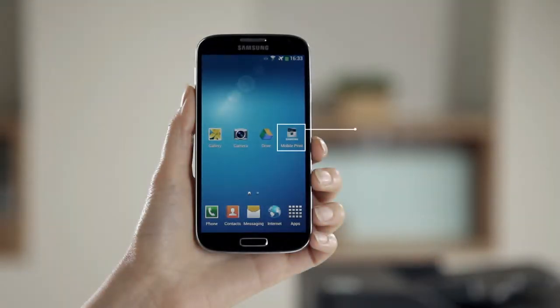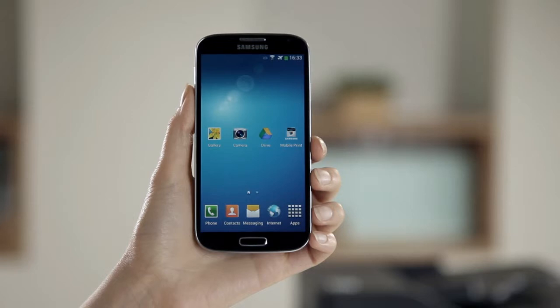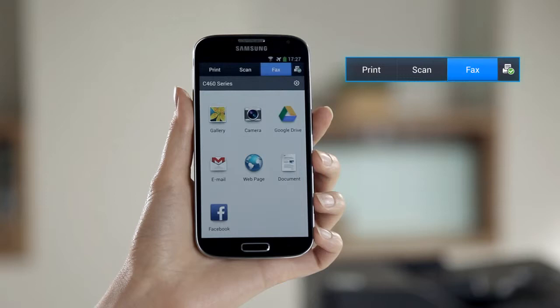The Samsung Mobile Print application allows you to perform three different printer tasks: mobile print, mobile scan, and mobile fax.